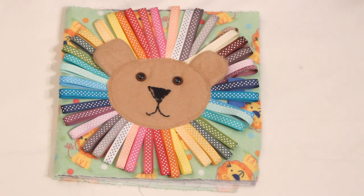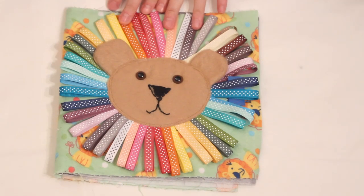Hi everyone! I wanted to do a little video — it's kind of different from my usual videos, but I thought you'd enjoy it. I wanted to share what I have done so far on a busy book that I'm making for Peyton. Now if you don't know what a busy book is, it's usually a handmade book with different fabric pages and little activities where kids can practice matching or different things. It keeps them busy and also helps with sensory learning and different little skills. I've actually been working on this book a lot longer than I would like to admit.